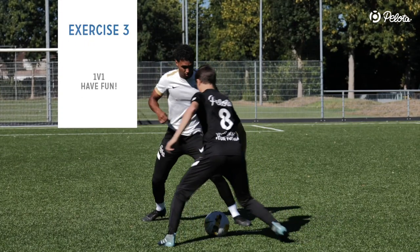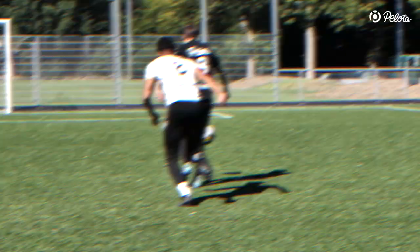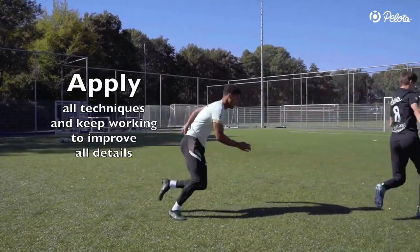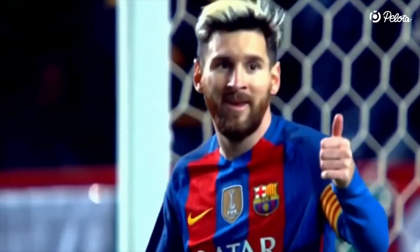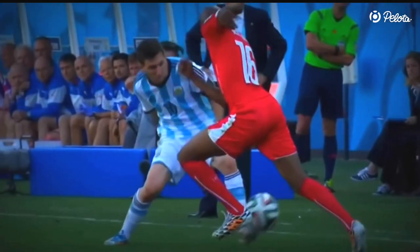As always, you should also practice this skill in real 1v1 situations. Invite some friends and enjoy making each other better. Thank you for sticking with us — if you like our football tutorials, give us a thumbs up and subscribe to our channel. That would really help us out and encourages us to create more valuable content.